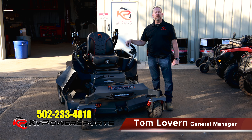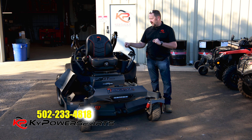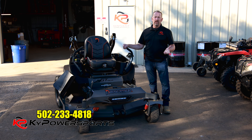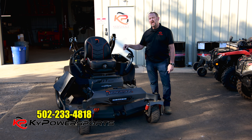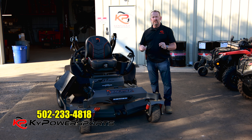Good morning everybody. I'm Tom with Kentucky Power Sports and this morning we want to do a little bit of a different video. I get a lot of folks that have asked me to do a video on how to operate a zero-turn mower. Most of you know here at Kentucky Power Sports the only brand that we carry is the Spartan brand. Today I've actually got one of the SRT XDs and we're going to go over how easy it is to actually drive a zero-turn mower.